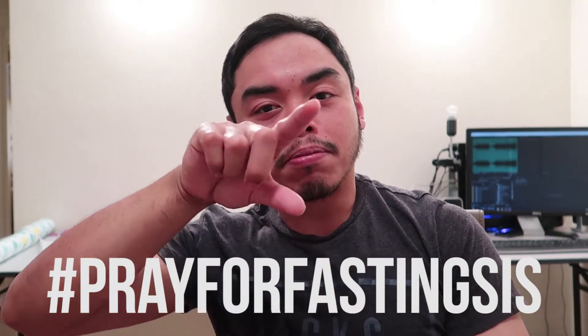The vlogs are gonna be short because tomorrow at 9am we're going to the hospital — fasting sis is being admitted. I'm gonna be at the hospital all day, so I'm not sure if I'll have time to edit. Tuesday she's having the surgery and I'll be at the hospital again. I still want to put up something for you guys, so the vlogs for the next three days will be short. It's nothing serious, but please pray for fasting sis — hashtag pray for fasting sis.